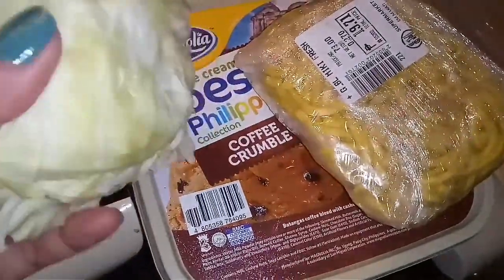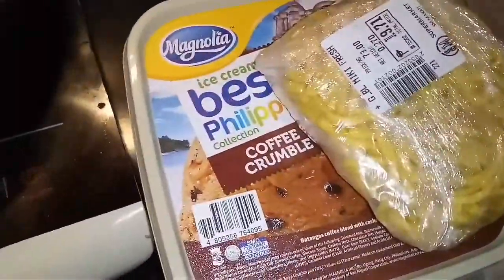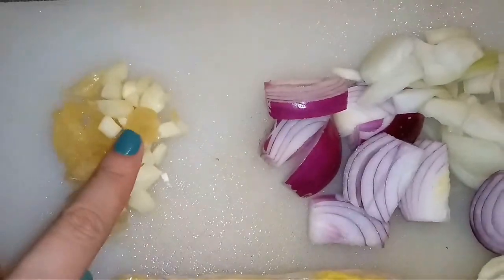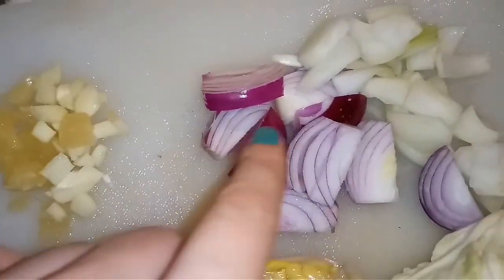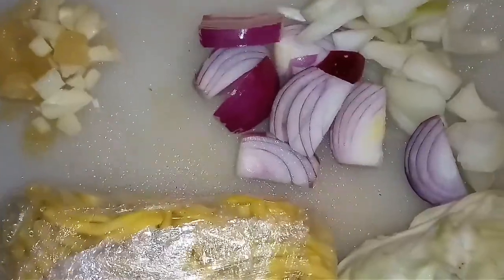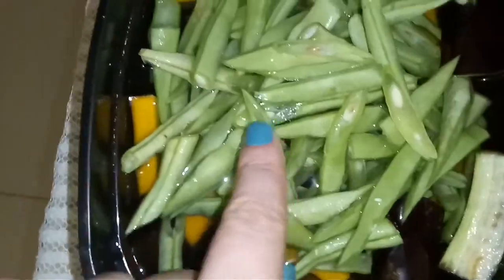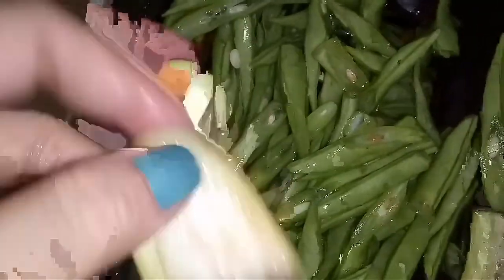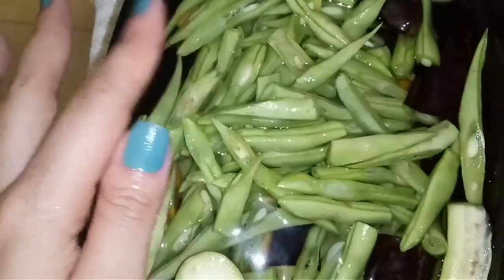My ingredients: this is cabbage, fresh noodles, and prawns or shrimp. I have garlic, orange onions, and white onions. I also have baguio beans, squash — maybe 10 pieces — and four pieces of eggplant.